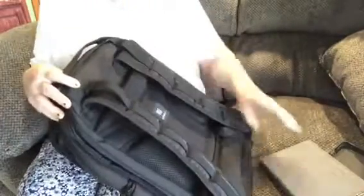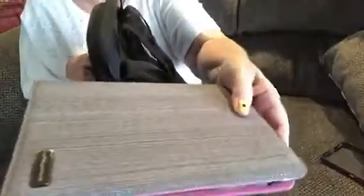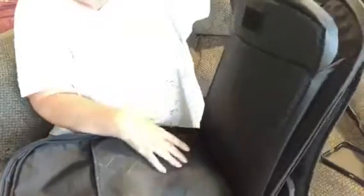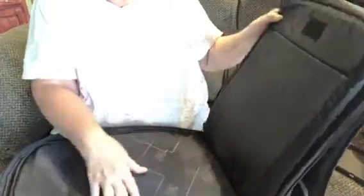We have a compartment here and look how deep it is and look how well cushioned it is. You can put in a notebook — I have a tablet right here — you can put the tablet right in here if you want. It's very nice. Look at the cushion in there, it's very very nice. Then you have this open space here.